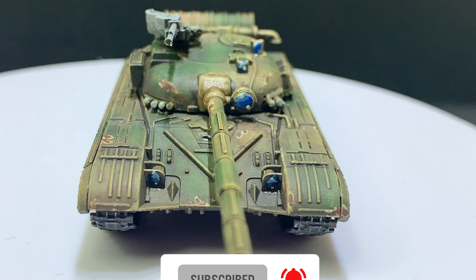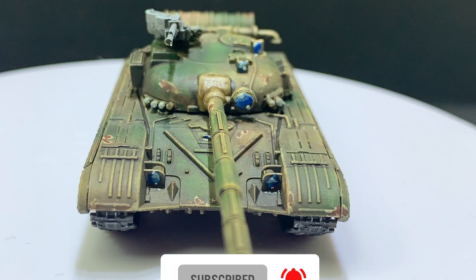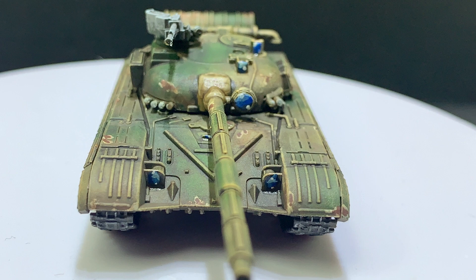I love tanks. Turning a small piece of plastic into something as massive and imposing as a tank?